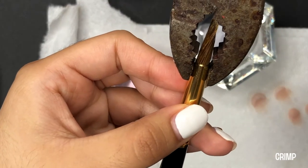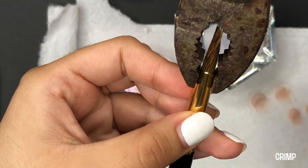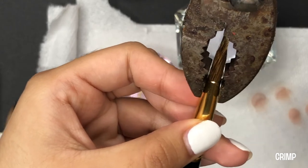I do not know what this tool is called, and if you do, make sure to comment down below and let me know. You always learn something new every day.